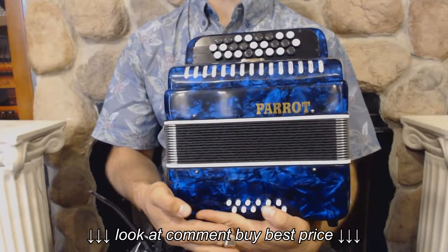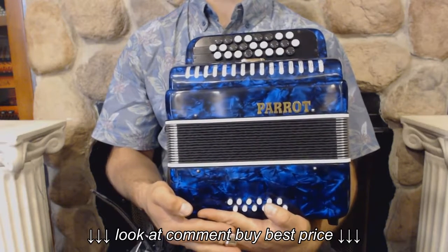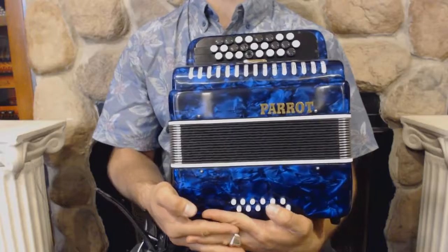This is a beautiful brand new C system button accordion. And now I'm gonna play you some pieces to demonstrate the sound.